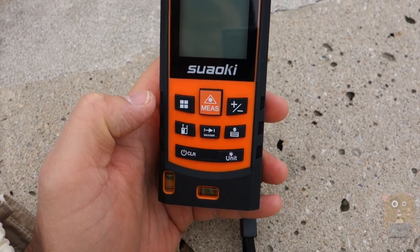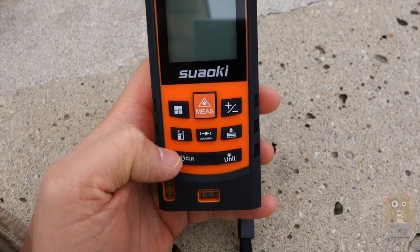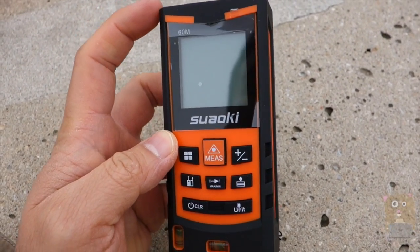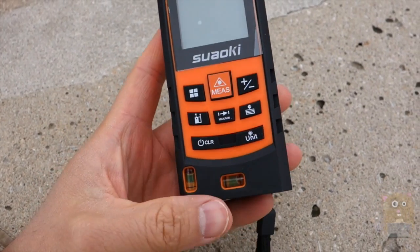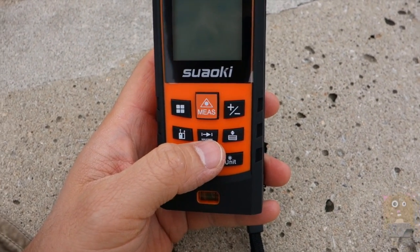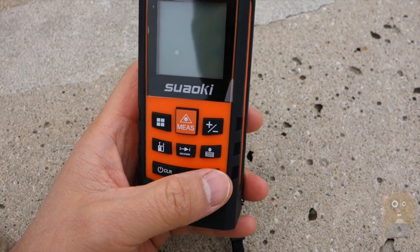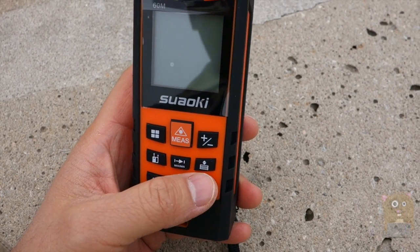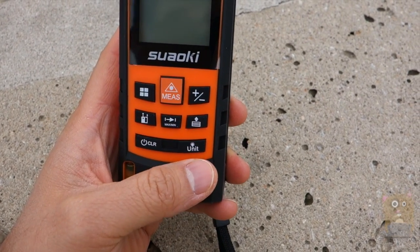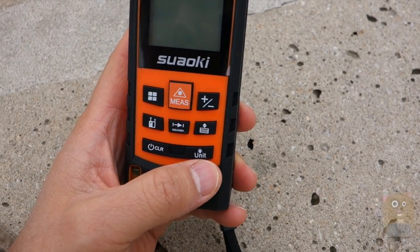Here I can choose the reference point — based on the icon, I can set the measurement to start from either the top or the bottom of the unit. This button is max/min for continuous measuring. This one cycles through historical data. And here I can change units from meters to feet or inches, and also turn on the backlight.